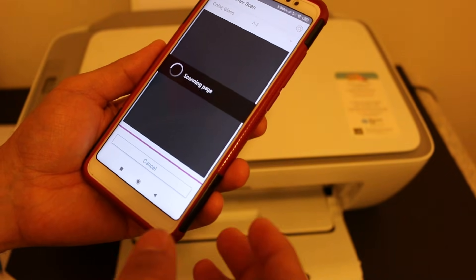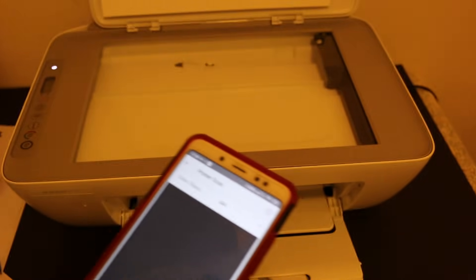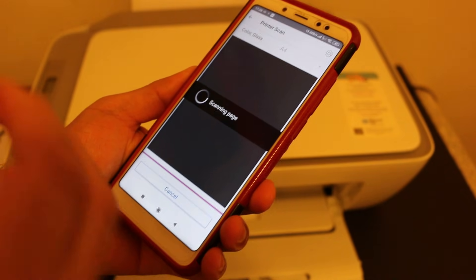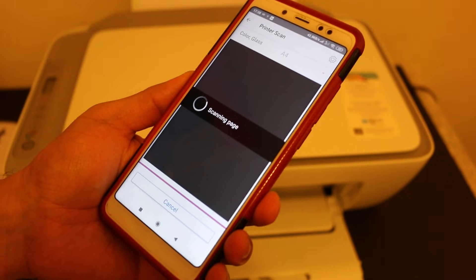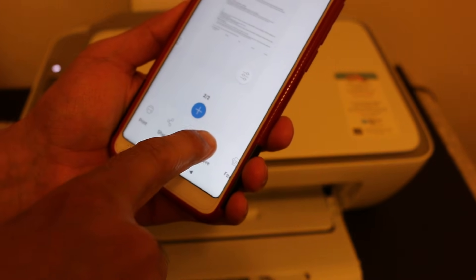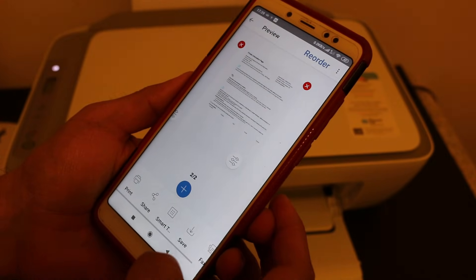To add more pages, place another page on the scanner bed. Click the plus button, open the lid, place the page facing downwards, and click the scan button again — you can repeat this for as many pages as needed and combine them into a single file. Once transferred, you can adjust the scan, and both pages will be visible. Click share or save, select PDF format, change the file name at the top, and click save.